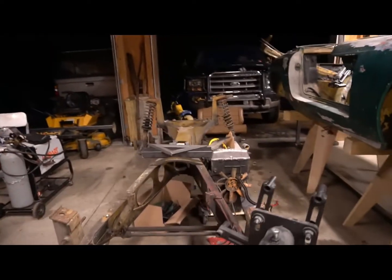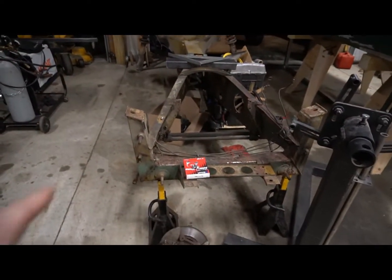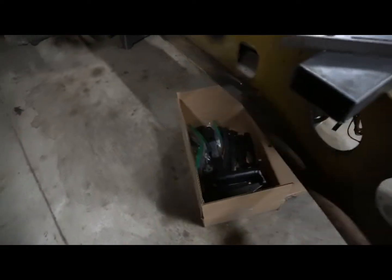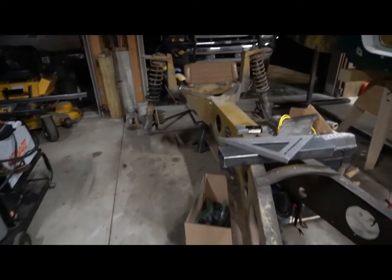So the Elan's body is off the frame, the engine is out of the frame, transmission is out of the frame. I haven't really done a whole lot. I've been ripping apart front suspension, working on sandblasting and painting suspension components. I haven't gotten all of it done yet.